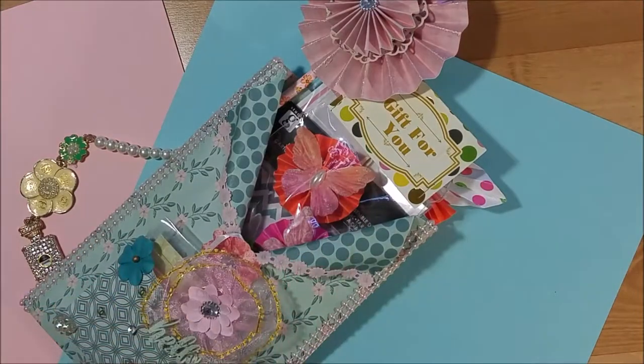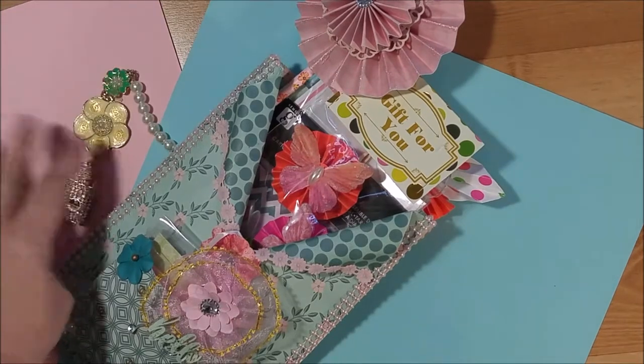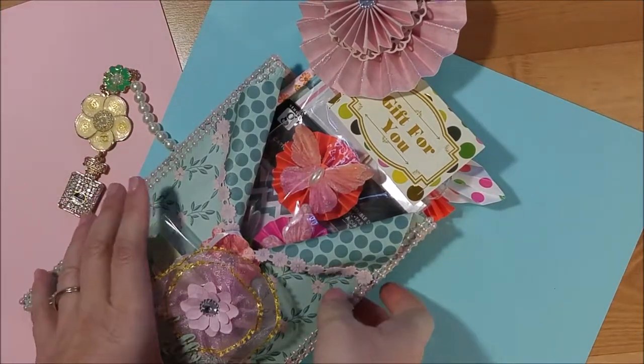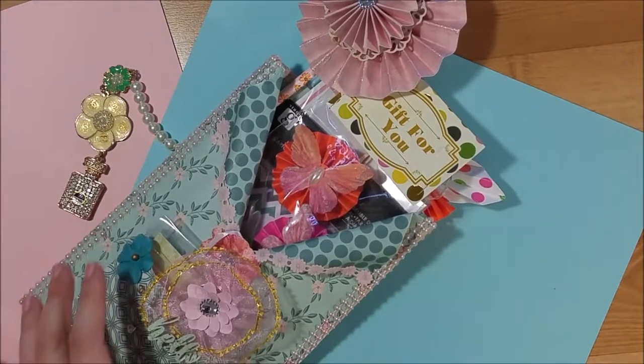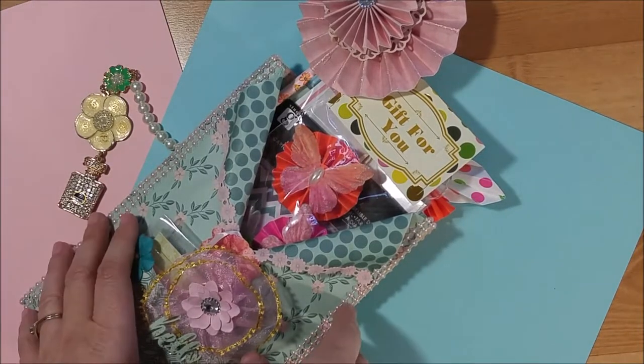Hello everyone, welcome back to my channel. This is Kim with Creative Crafticality and today I have some happy mail. This was a loaded envelope swap that I did on the Snail Mail Flipbooks and More group on Facebook. The swap required you to build a loaded envelope and fill it with goodies for your planner.